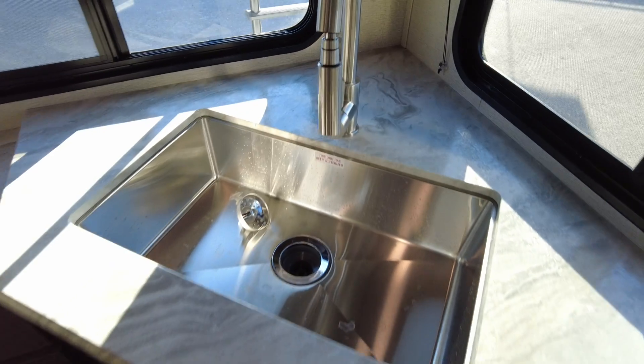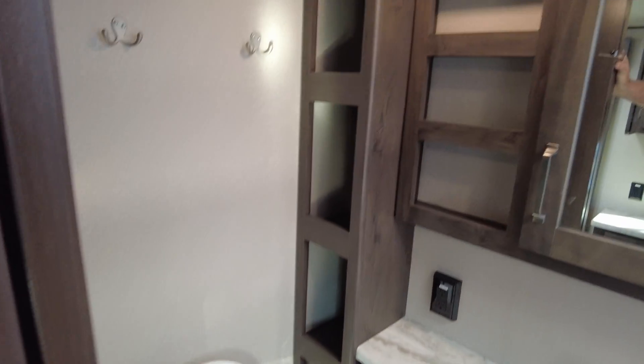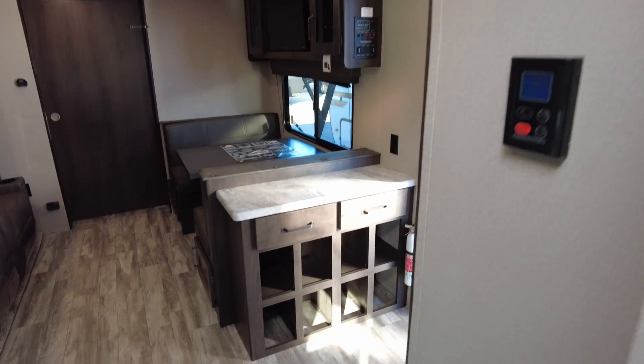Same sink situation as the 200 MK, and the bathroom is pretty much the same size — still a corner bath with the ceramic toilet and a big, big shower. But now you're going to have a table.